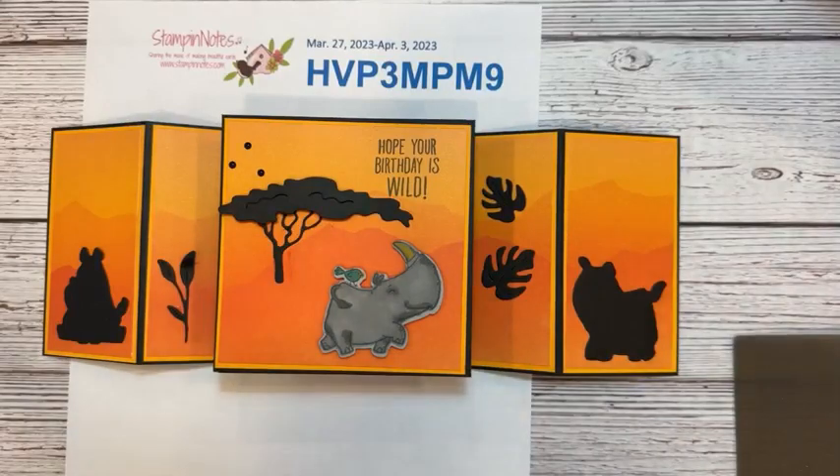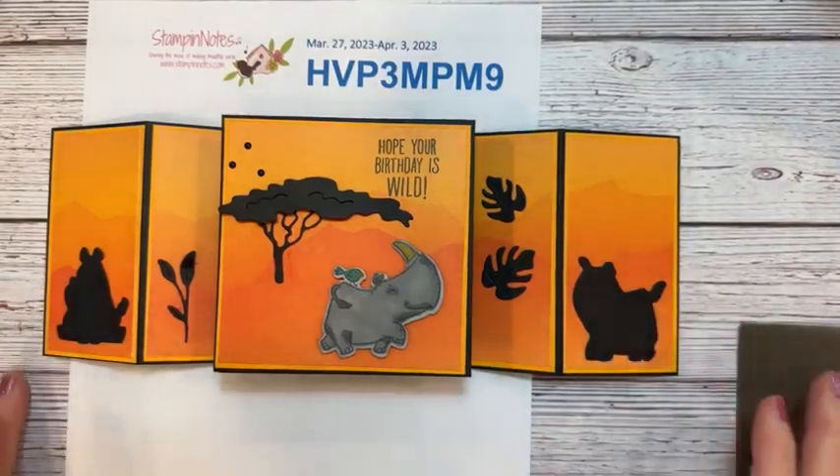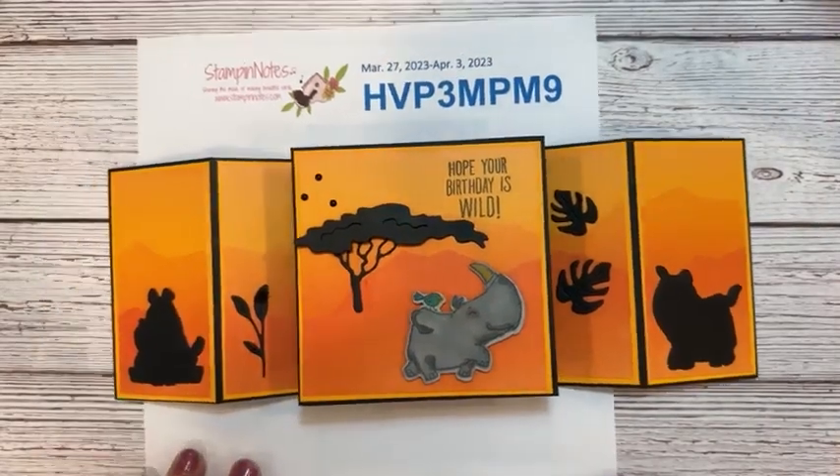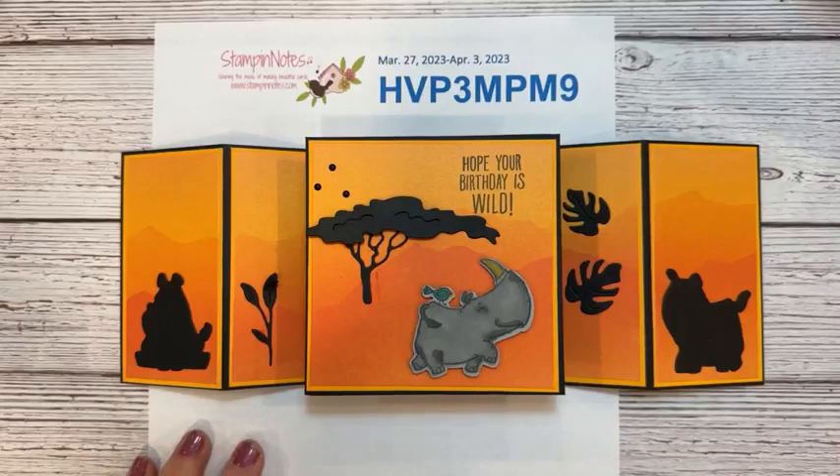Thank you for sharing, Margaret. If you comment and share, you can be put into a drawing for some goodies — usually gems. This week's winner was my mom; she's always on here, always supporting me. Thanks, Mom!